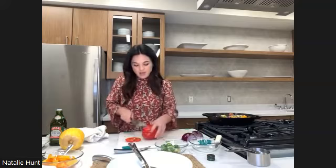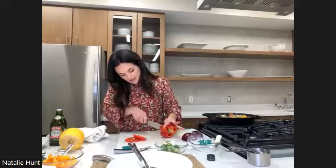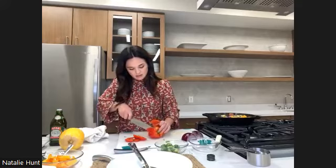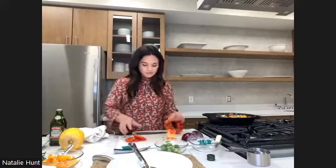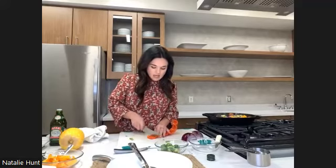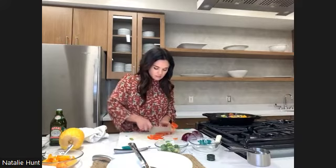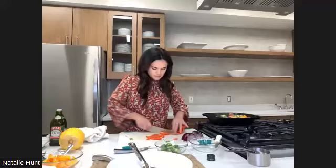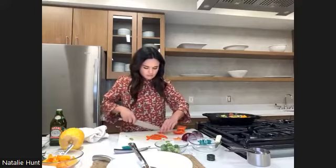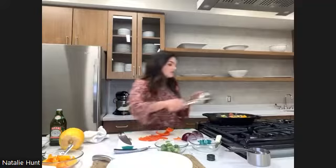Next up is our red pepper — we're going to use the whole thing. I'm going to start by taking the top and the bottom, then go down the side and wiggle my knife in to remove the inside. If you have a compost, those inner pieces are great items to compost. In here we're just going to make nine cuts. I'll pause and give everything in the pan a stir.